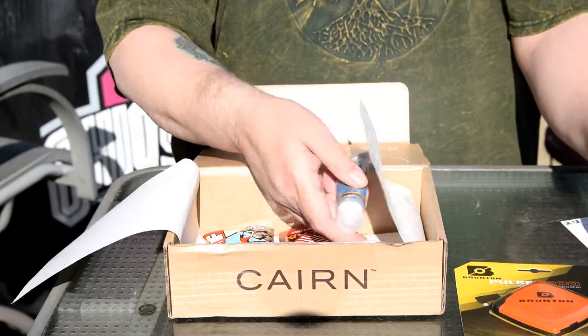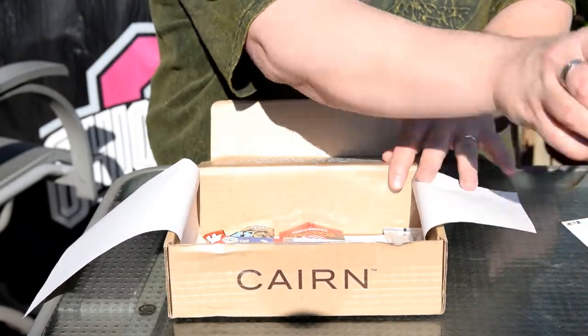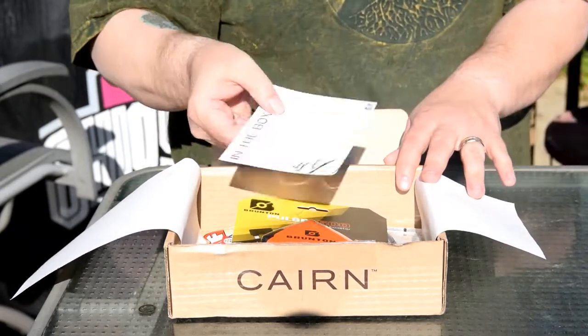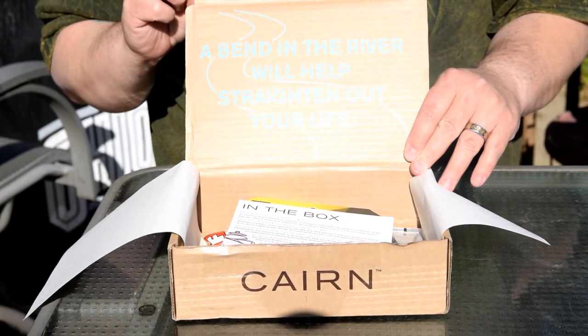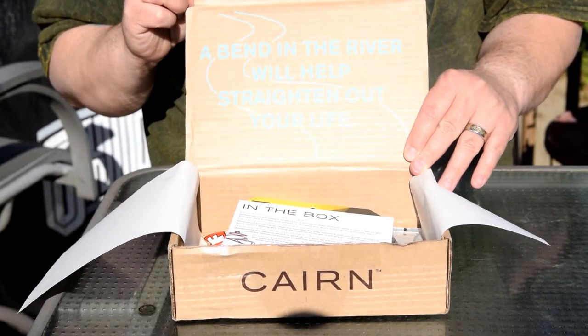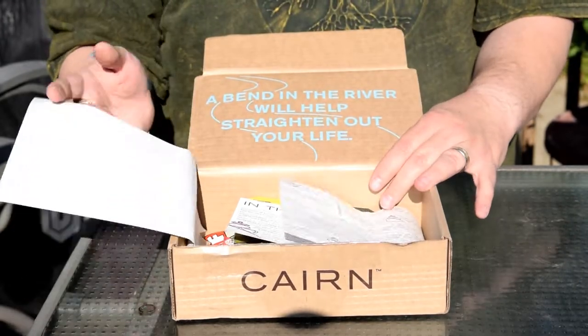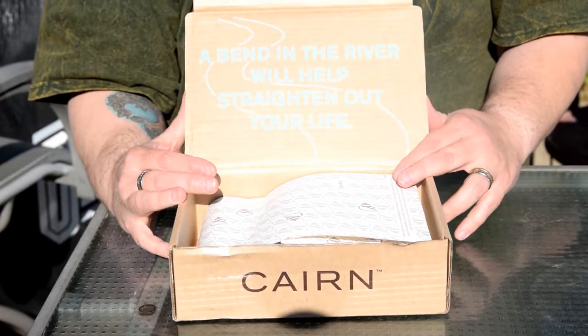Another little thing — it doesn't really have anything to do with the merchandise they actually send you, but I like the little sayings they have on their packaging. This one says, 'A bend in the river will help straighten out your life.' Sounds reasonable — a little trip through nature can sometimes help a lot of problems.